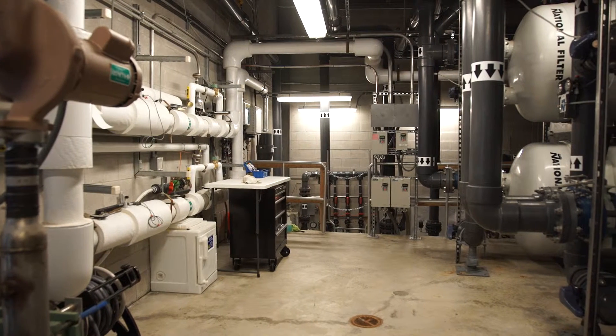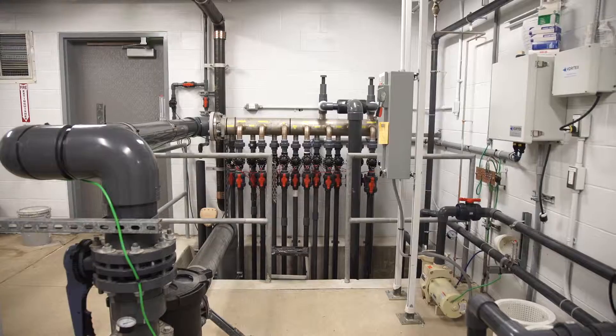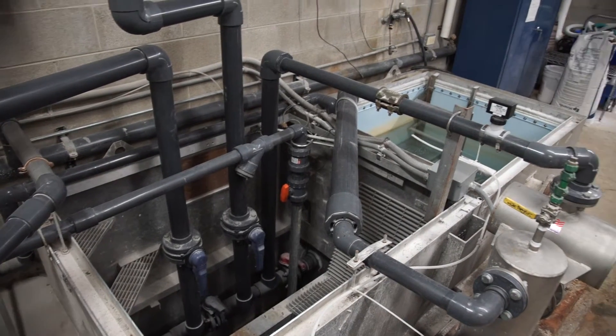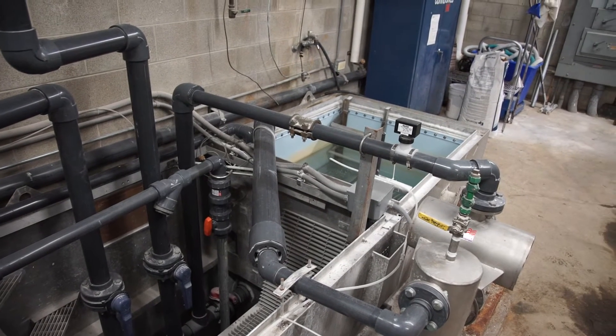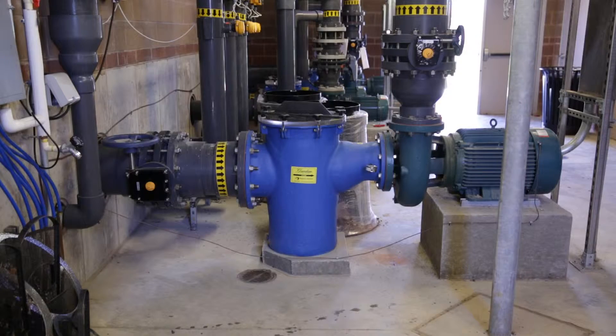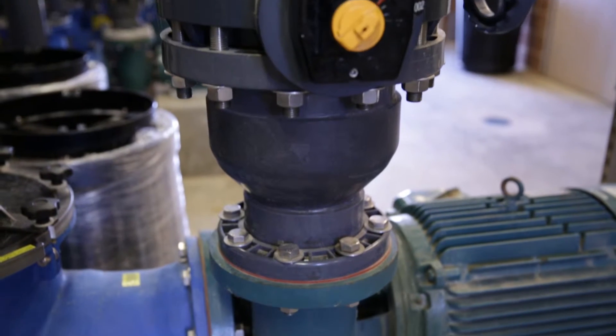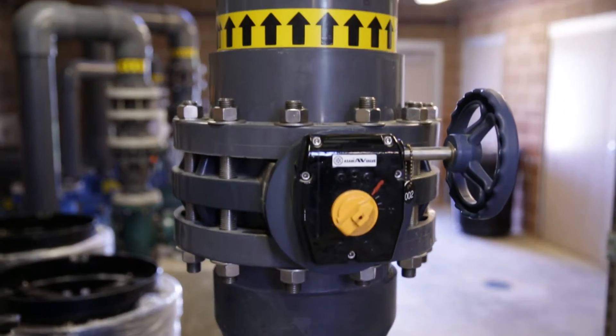When it comes to keeping the water in your pool or spa safe, you can't just go with the flow. You must follow some critical steps to make sure your filters and flow work properly. First, for any flow, you must start with a properly sized pump. The pump pulls water in on the vacuum side and pushes water through the circulation system on the pressure side.